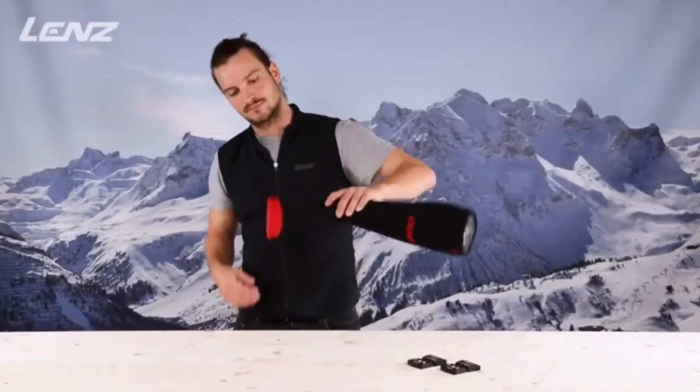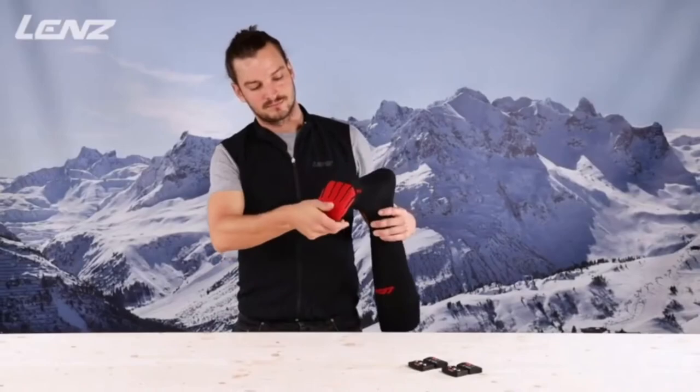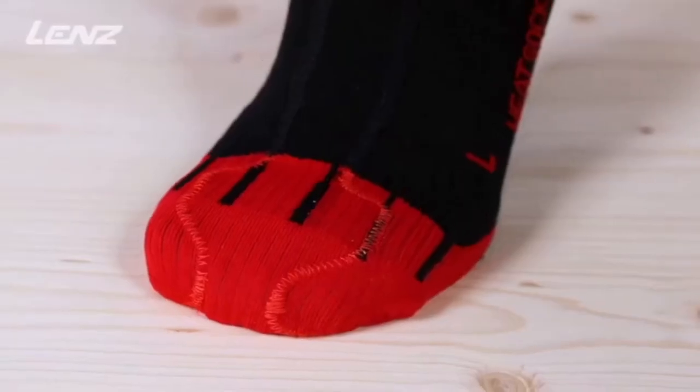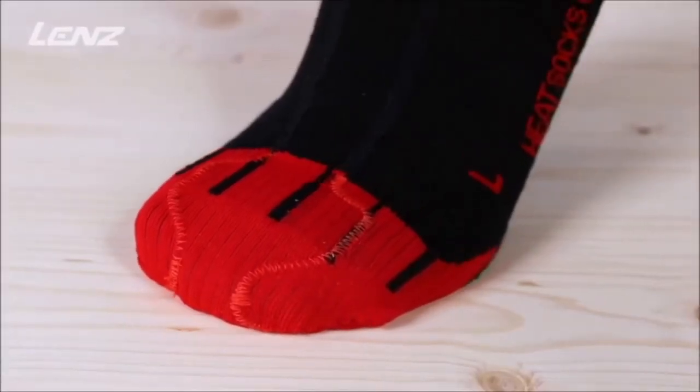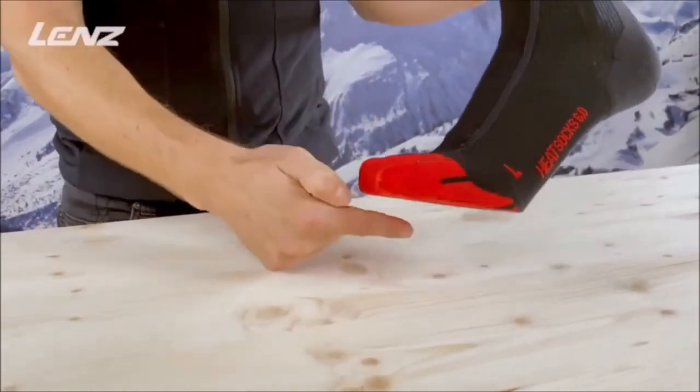The latest heating element technology surrounds the entire toe area, heating from above and below, and it provides an optimum heat chamber. This keeps the blood vessels open and ensures blood circulation.